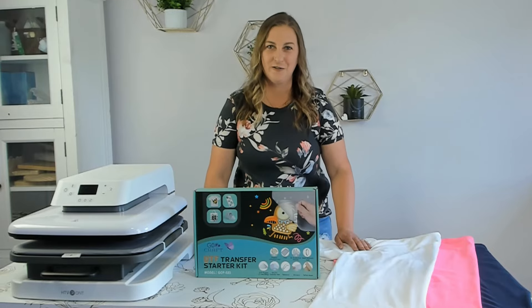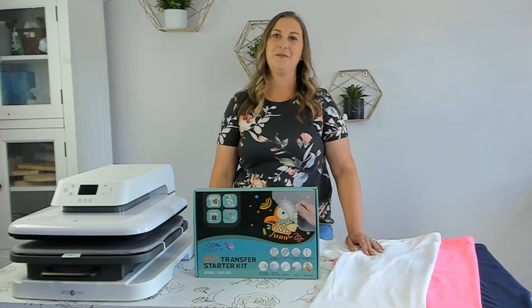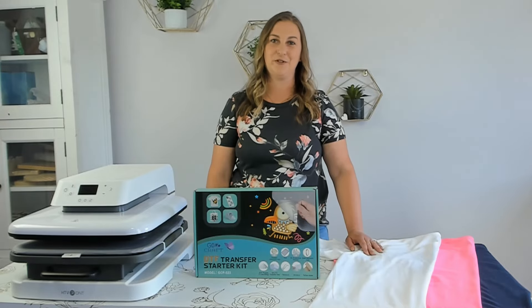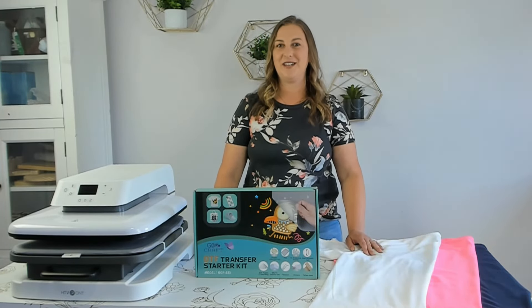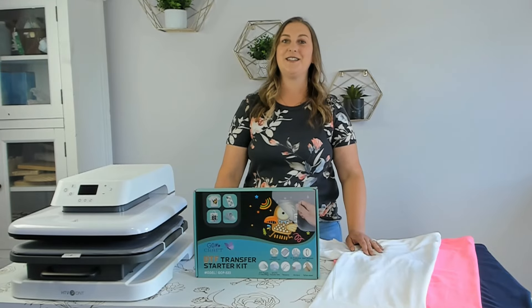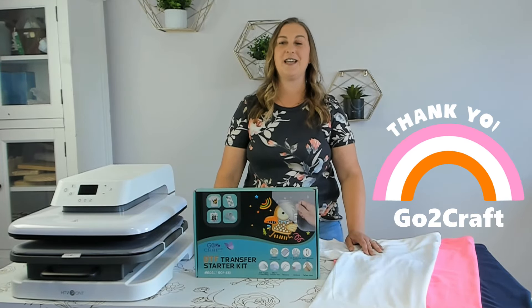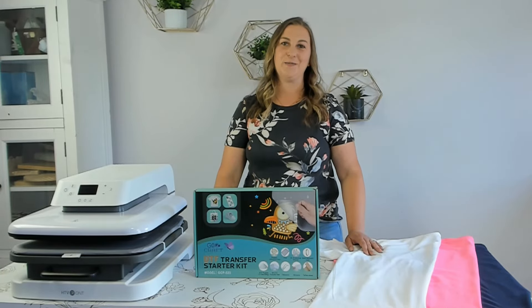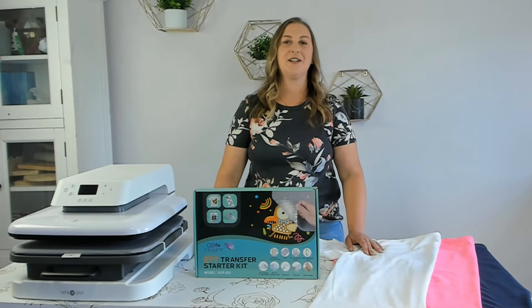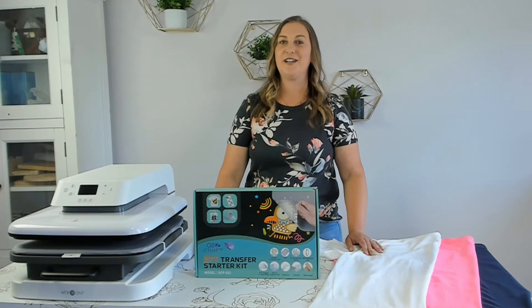If you're feeling overwhelmed by all of this, I want you to take a deep breath. It's a lot to learn but I'm going to break everything down simply for you. I did a lot of research so that you don't have to. By the end of this video you'll be an expert in this DTF printing technique. A huge thank you to GoToCraft for sending me this DTF kit to test out and for sponsoring this video. GoToCraft is also sponsoring a giveaway — stay tuned until the end to learn how to enter.